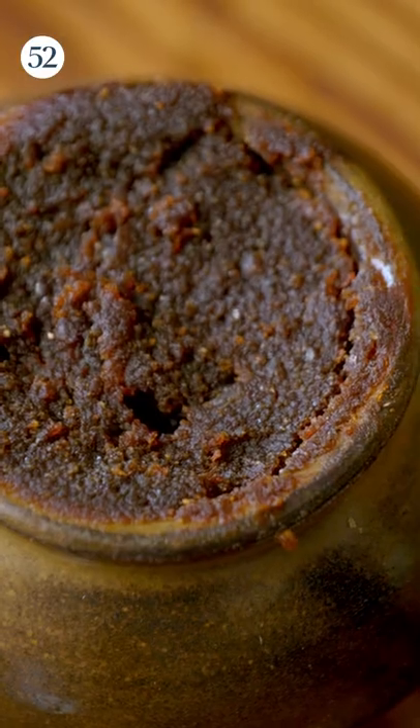I hear you have a serious fermentation game going. Yes. So this was like my first gochujang. You can get a little smell. Mmm.